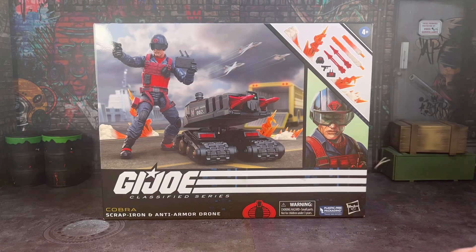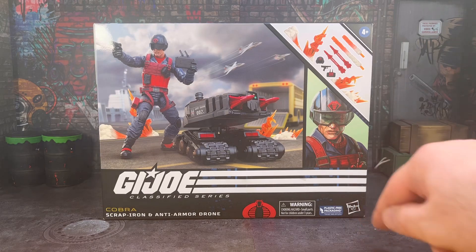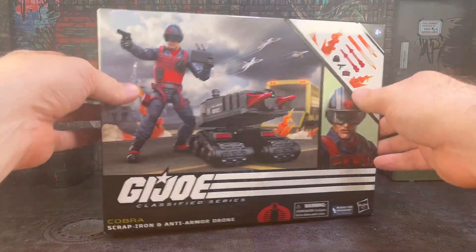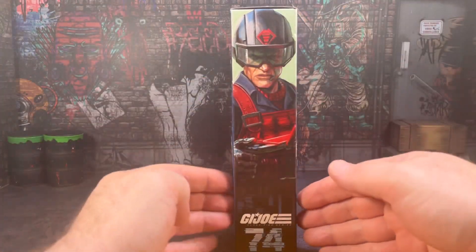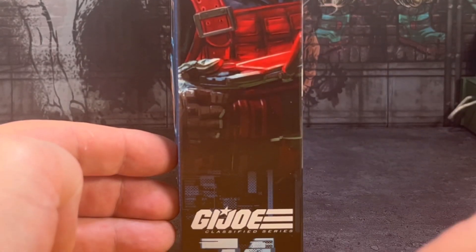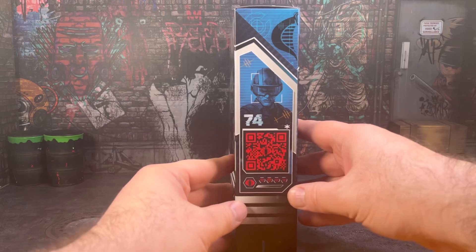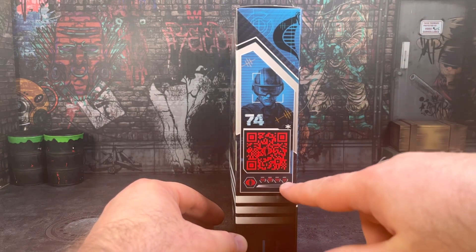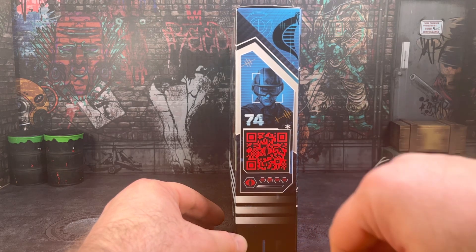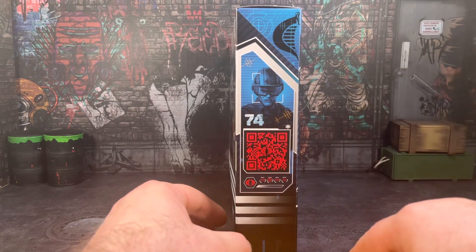For plastic-free packaging where you don't get to see what's inside, I do like the style they've gone with. We get a Cobra logo down here, a couple of warnings with choking hazards, plastic-free packaging info, and the Hasbro logo. On the side of the box, we get a bigger image of the character. I love this artwork — it's absolutely fantastic. He's number 74 on the line. On this side, we get a QR code which brings you to the Hasbro website, and his file card, which you have to go onto the app to interpret.